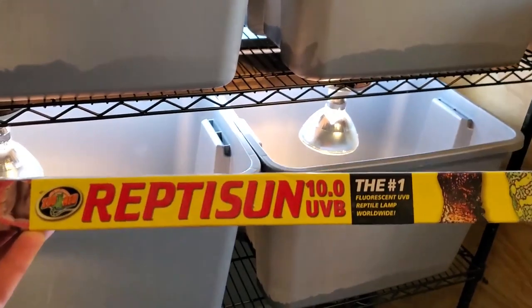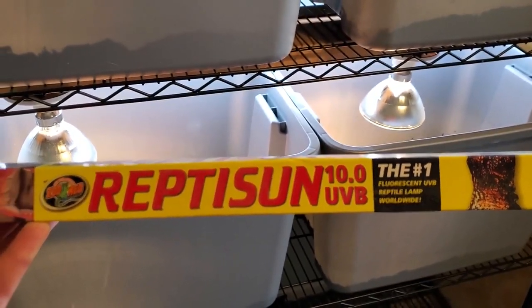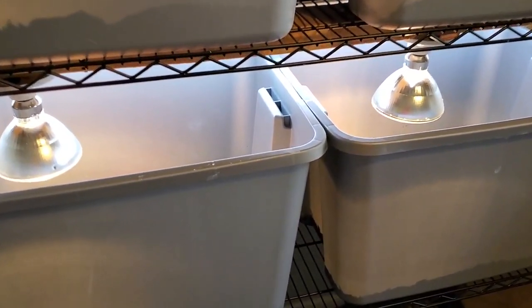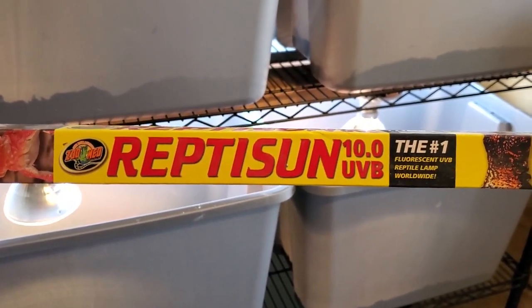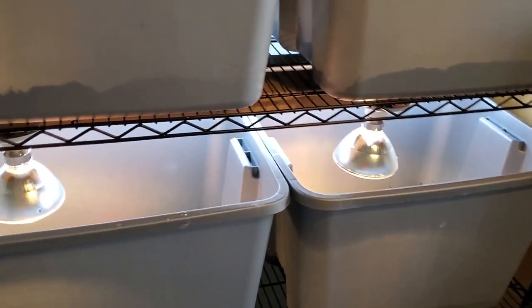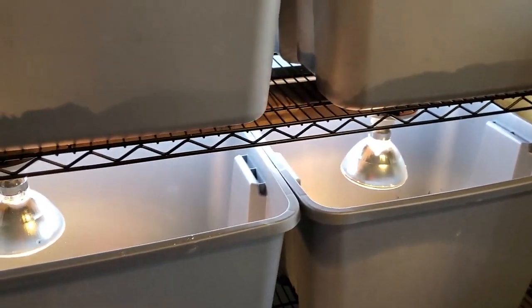If you do go with a UVB setup, I would recommend the ReptiSun 10.0 UVB for most extreme sun species such as bearded dragons and tegus. This is a good model that's been tried and tested for years in the reptile industry. It comes in two foot, four foot, maybe even three foot — a whole bunch of different styles for you.